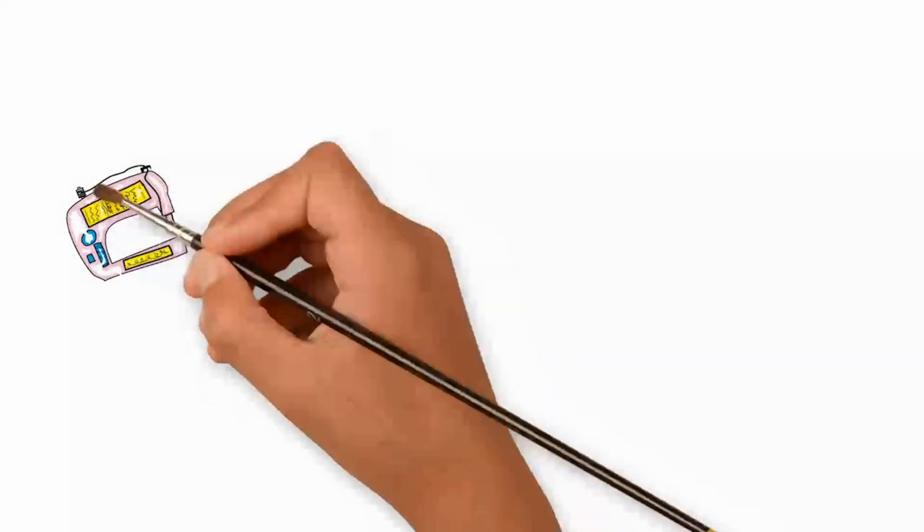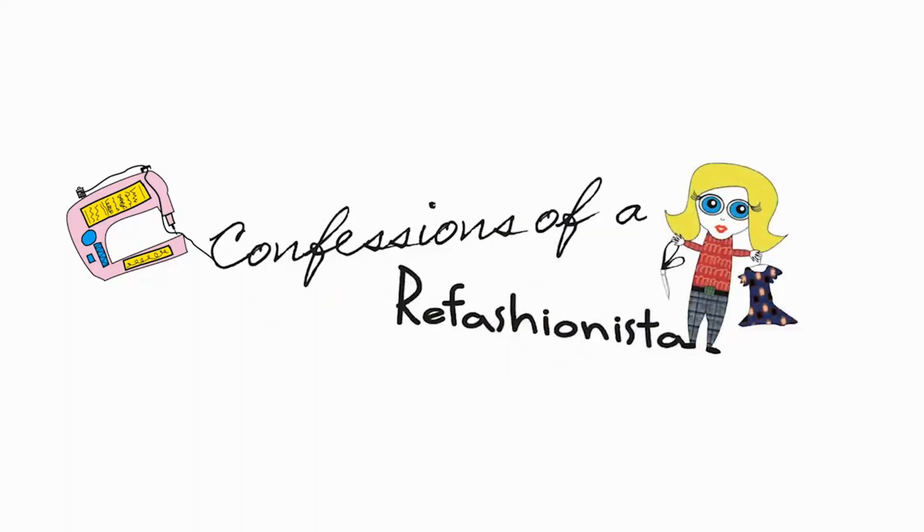I'll catch ya on the zigzag. This is Confessions of a Refashionista.